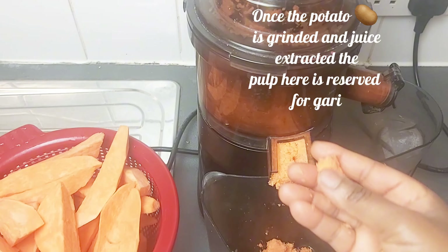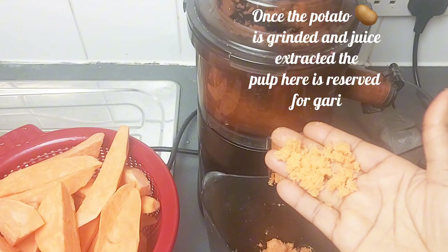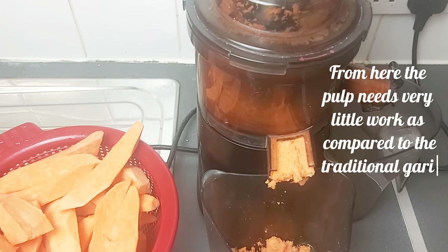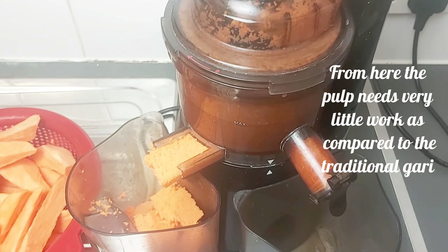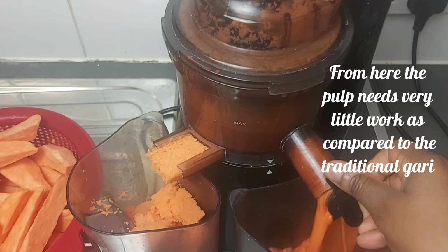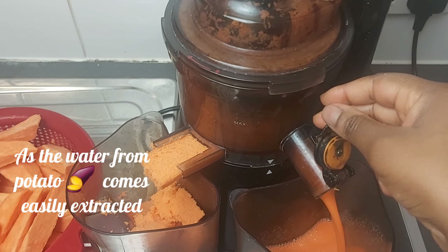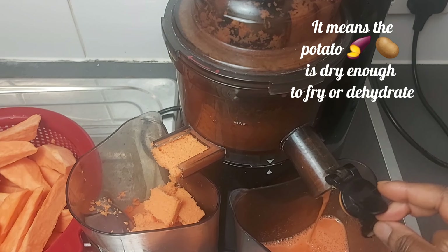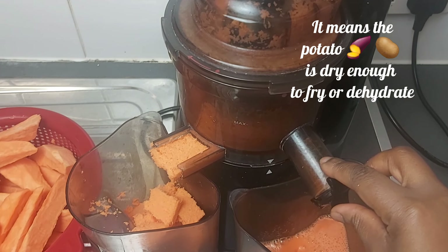Once the potato is ground and the juice extracted, the pulp here is reserved for Gauri. The pulp needs very little work compared to the traditional Gauri, as the water from the potato comes out easily. This means the potato is dry enough to fry or dehydrate.